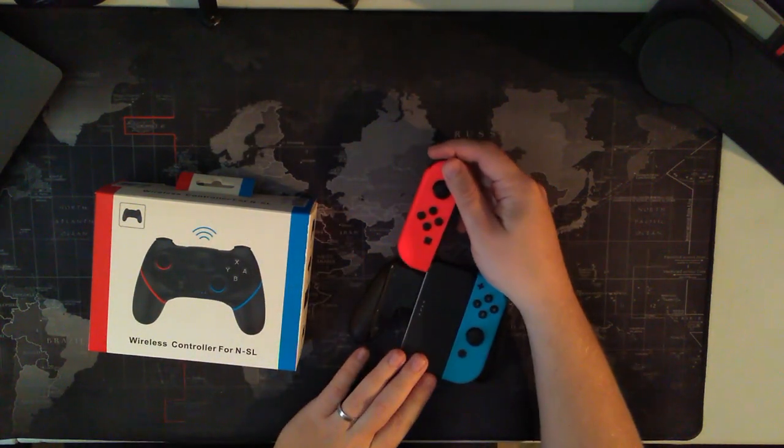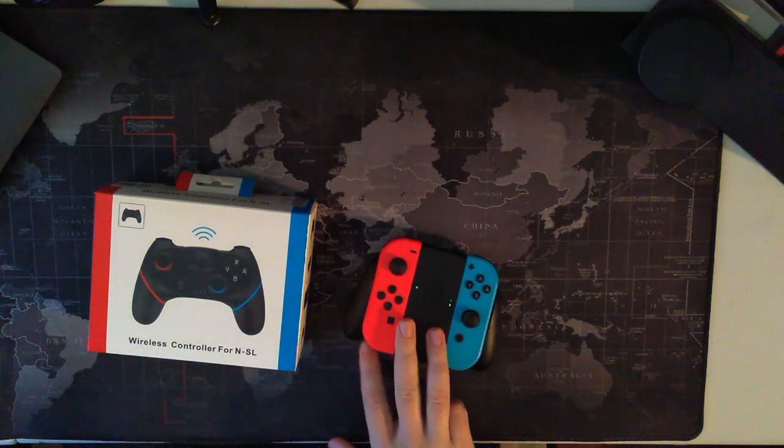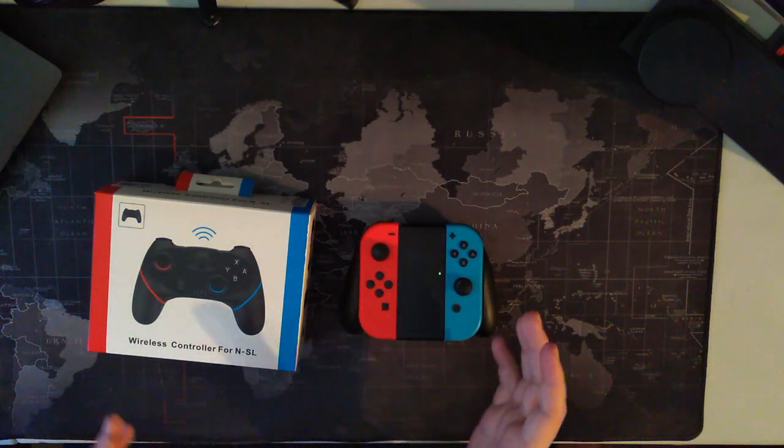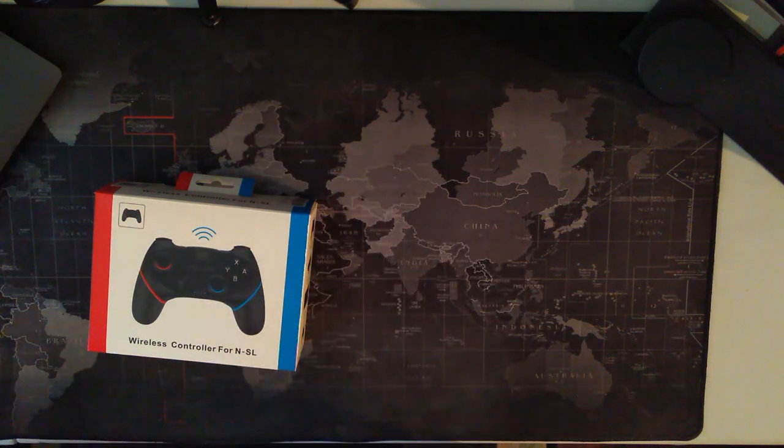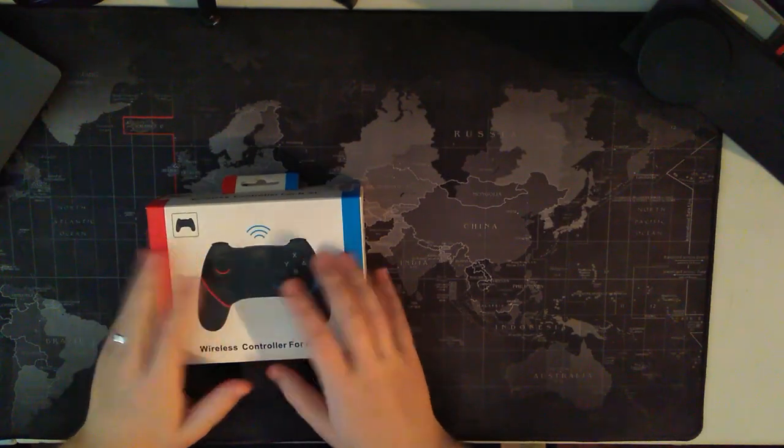I owned a Switch day one, so I expected my original ones to drift, but I didn't expect the newer ones I bought to do it as quickly. So needless to say, these are gone, and in with the new controller.